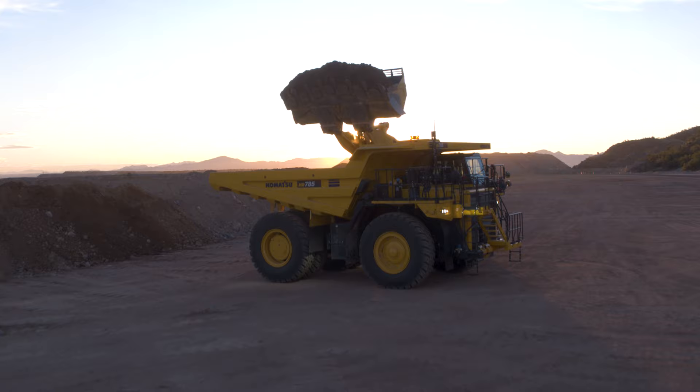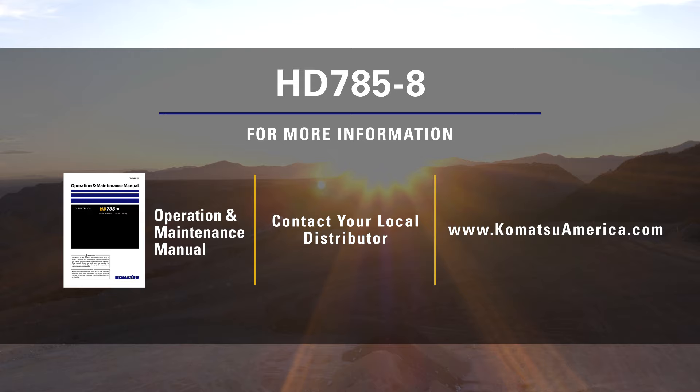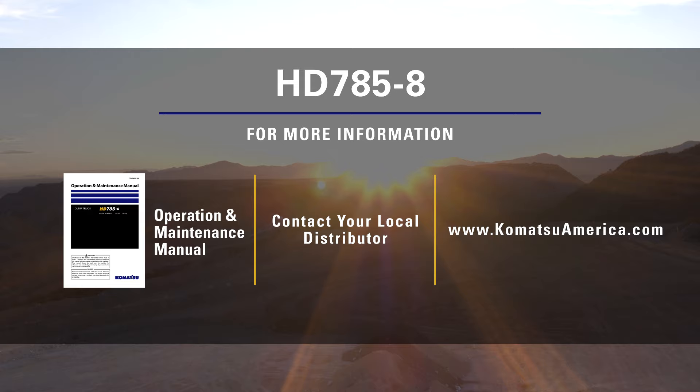This concludes the cab familiarization video for the HD 785-8 rigid frame haul truck. For more information, please refer to the operation and maintenance manual or contact your local distributor. You may also visit us at www.KomatsuAmerica.com. Thank you for choosing Komatsu products.